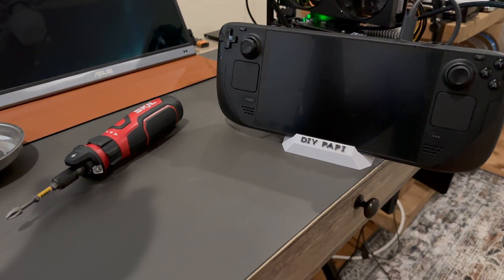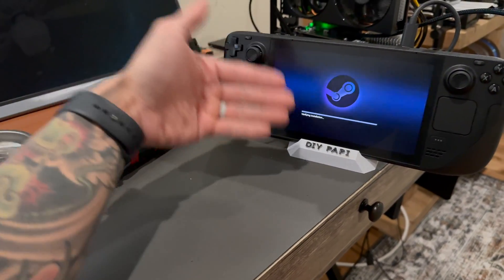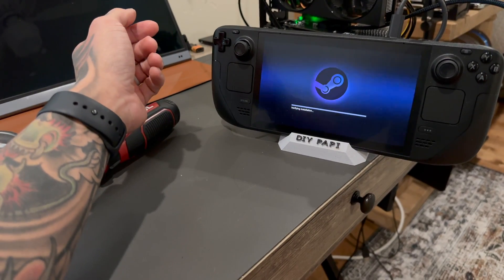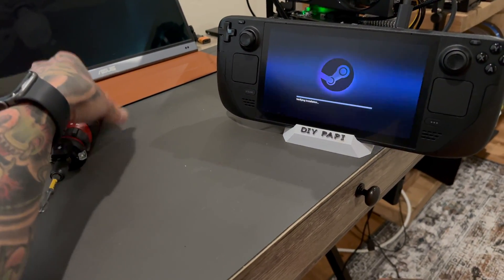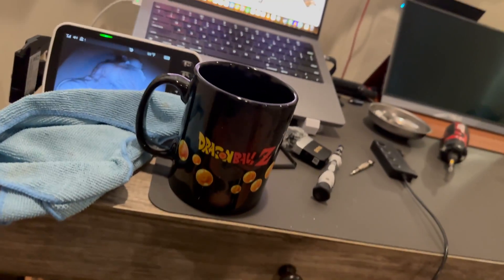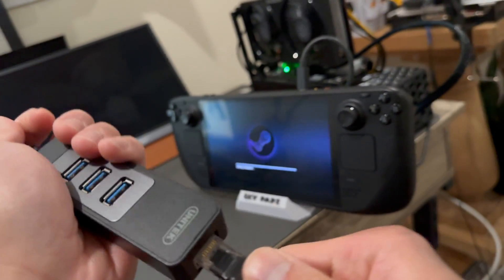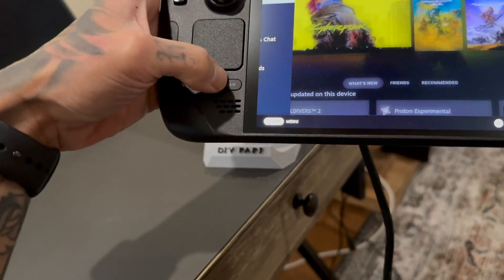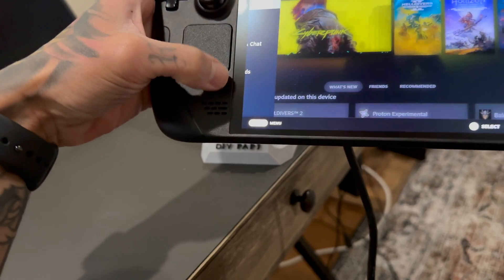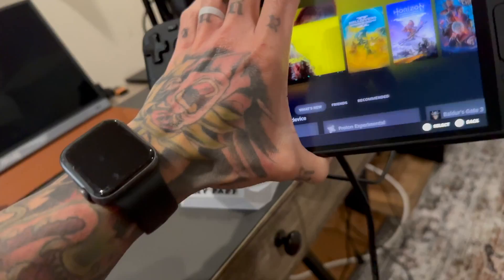So I think this video is pretty much over — it's a failure for the most part. We didn't do what we wanted to do. We were able to get Chimera working, which I didn't think was going to be a problem. Another issue: the internet doesn't work on this device because the Wi-Fi card doesn't work. We're locked up again — this APU really hates what I'm doing to it.